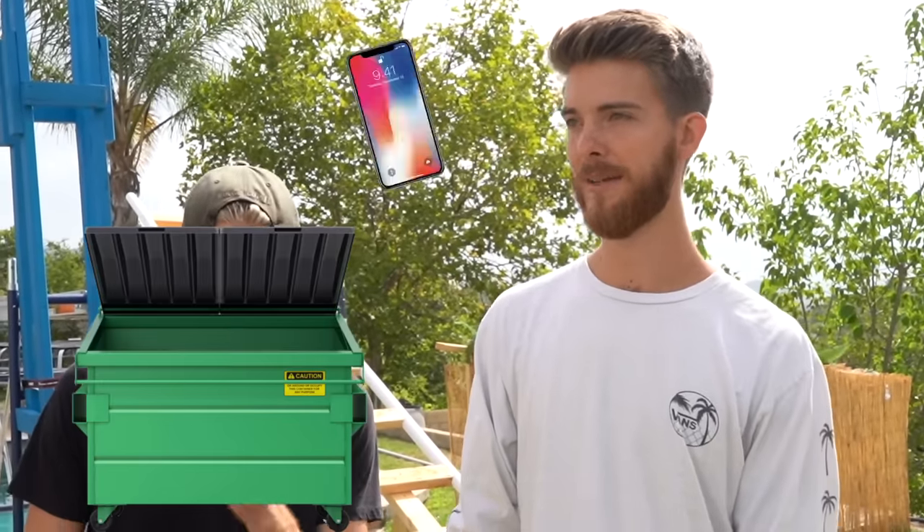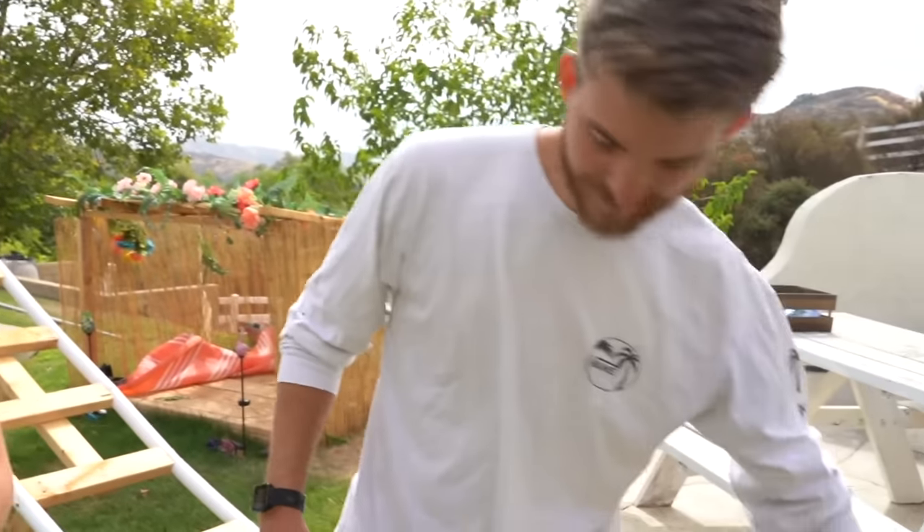Today we're going to be seeing who can build the strongest unbreakable cube. The rules are the max size it can be is two by two by two, and your phone also has to be able to fit inside of it. After the boxes are built, we will be giving our box to the player to the right, and then they will be trying to break into it. If you can't break into it, you don't get your phone back — we'll throw it in the dumpster. The order in which each box is broken determines whose box is the strongest and whose box is the weakest.